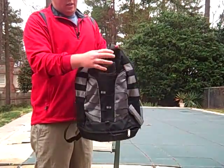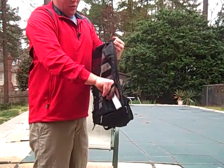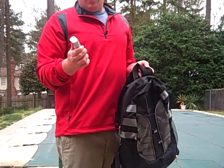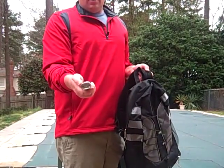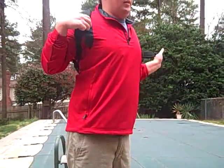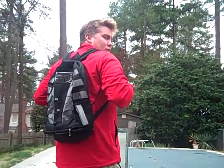The backpack has a lot of storage — there are a lot of compartments, including a lower compartment. One cool thing is this solar flashlight. It's pretty cool because it's really lightweight and doesn't take batteries — it has a solar panel right on it that produces all the energy you need. There's also really good back support and extra straps in case you're hiking.